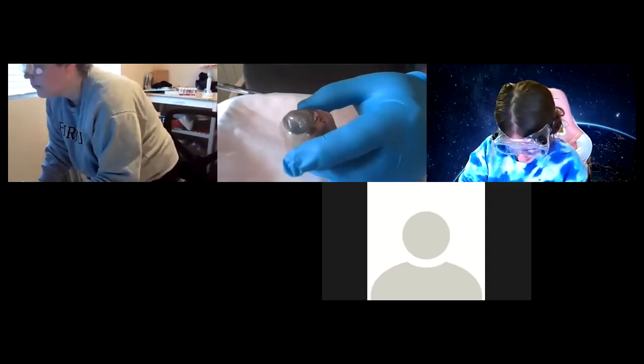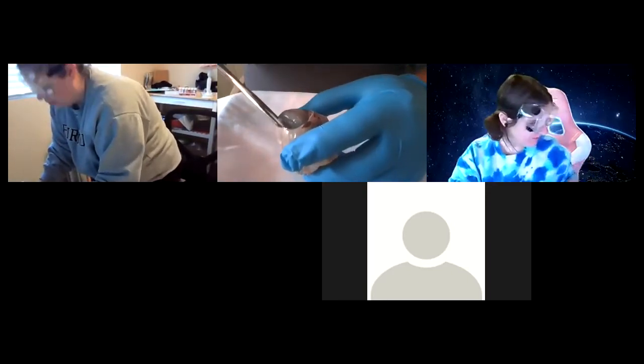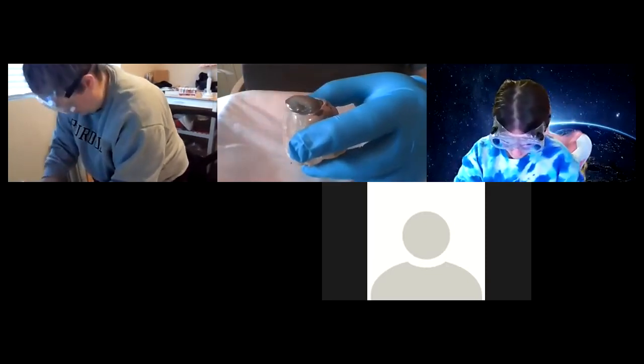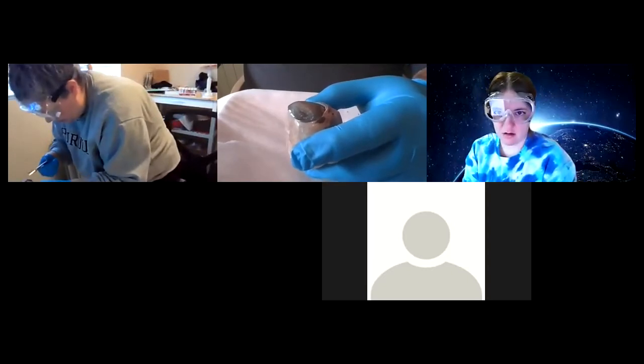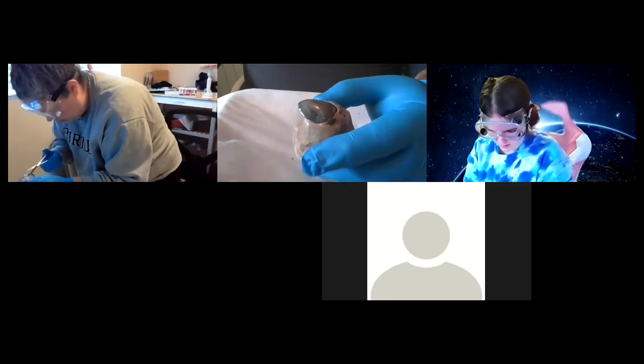Don't squeeze the eyeball — don't squeeze it. Right next to the cornea, poke in there and cut around it as best you can. Even though the cornea is kind of not totally round, it's kind of oblong, but it straightens out once you cut it.